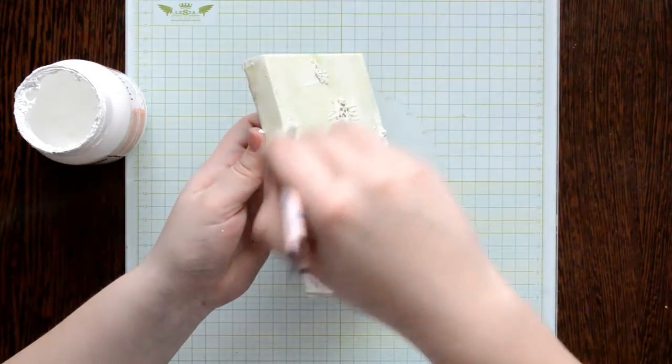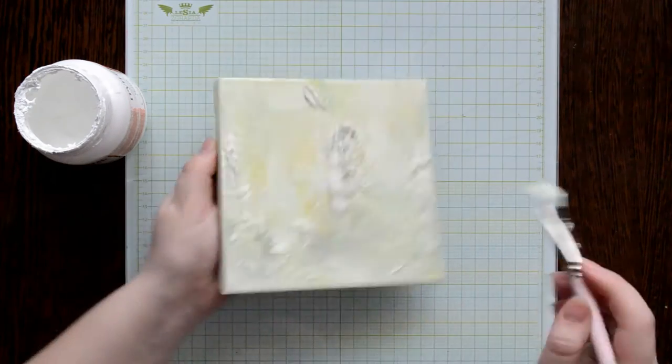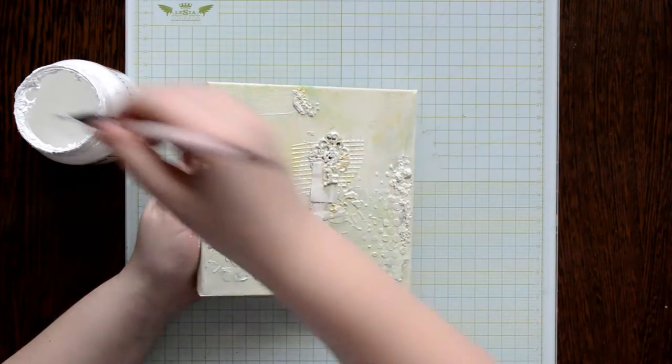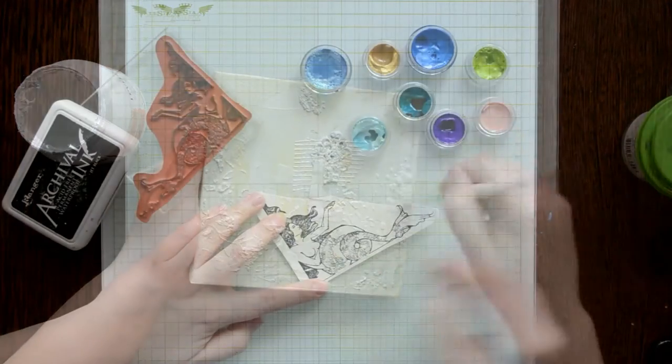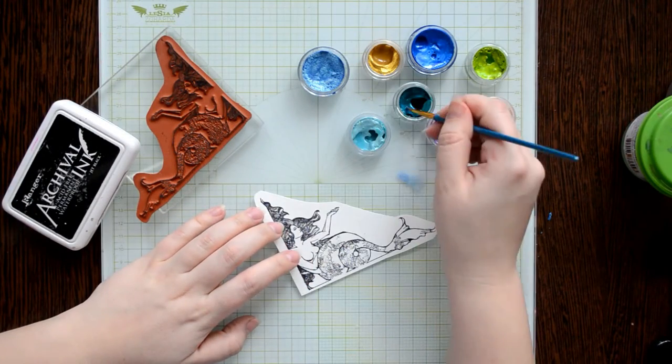I cover it with white gesso because before it was painted with Distress ink. The gesso mixes a little bit with the ink so I get a light green background. Now I'm going to prepare the main element of the canvas — a mermaid.